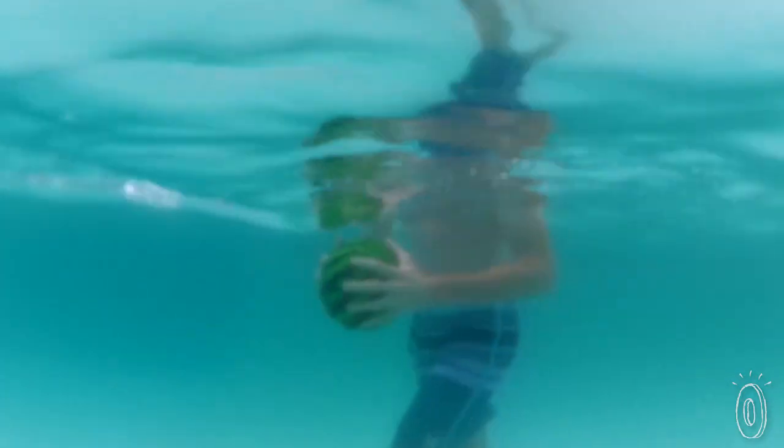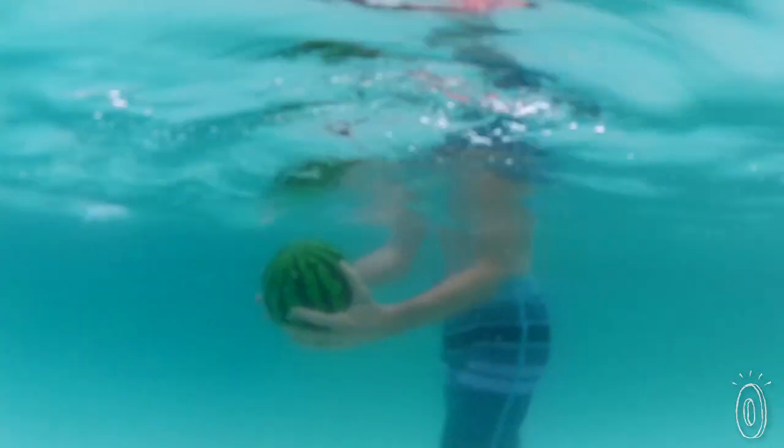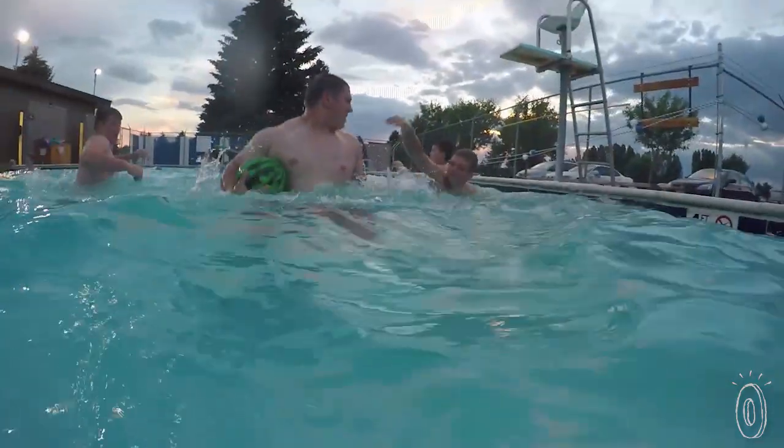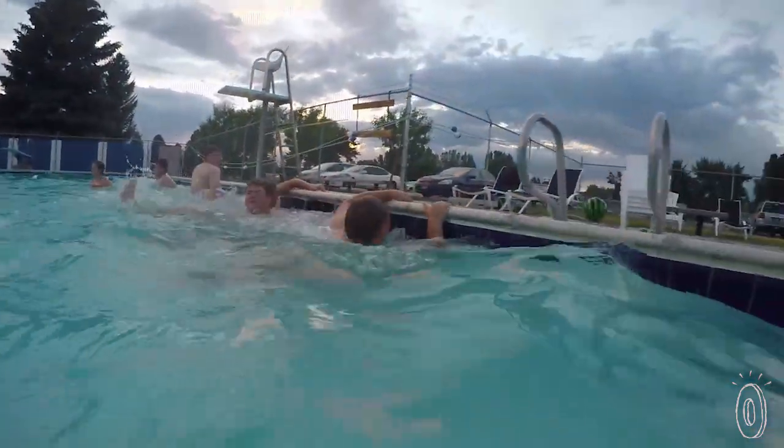Watermelons are neutrally buoyant. They're made up of 92% water, which makes them similar to the density of the water you're swimming in. That means a watermelon doesn't sink or float like a traditional ball filled with air. And at some point, a few college kids figured out that this unique trait makes for fun water games.